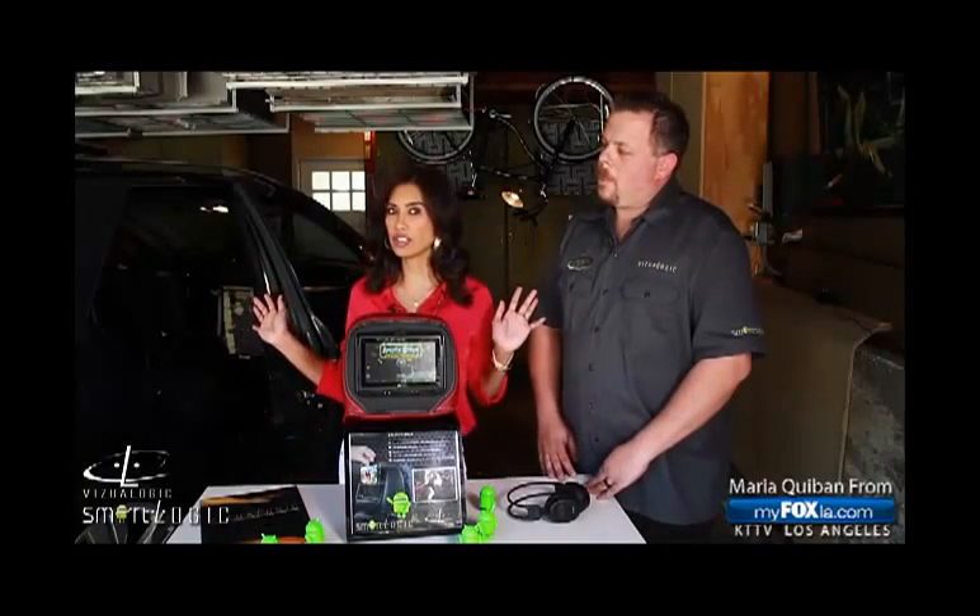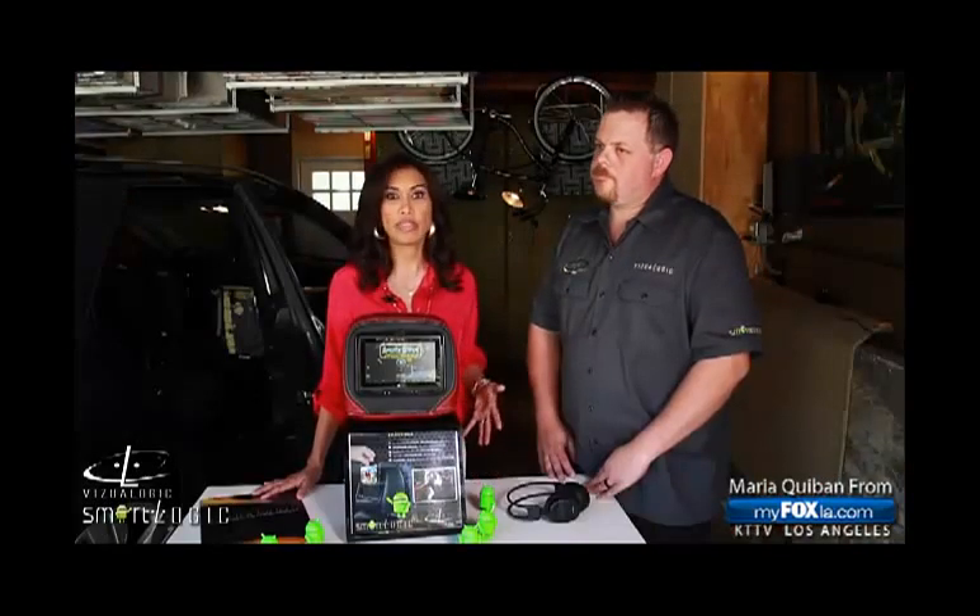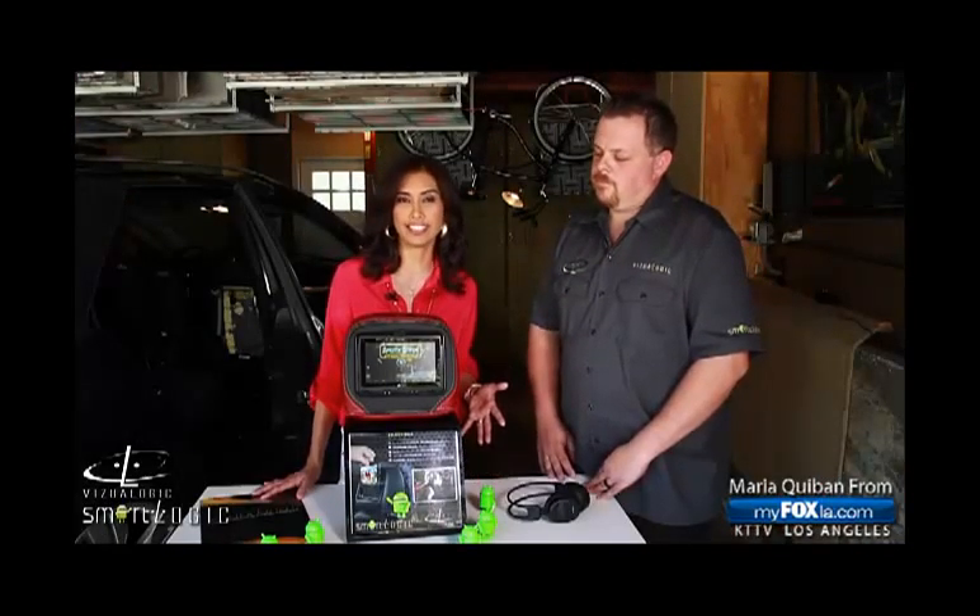Welcome to my garage — yes, I cleaned up a little bit, looks pretty good! I've got a new project: we are going on a long road trip, and if you've done that with kids you know exactly how hard it is to keep those kids occupied in the back of the car. Today, to help me with my problem, I've got Aaron from Visual Logic.